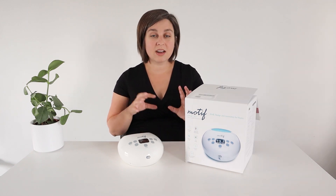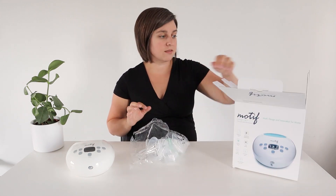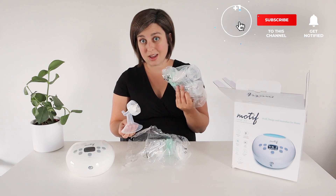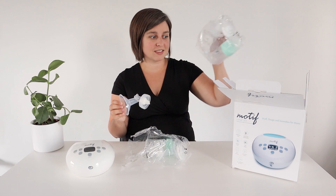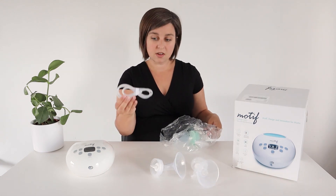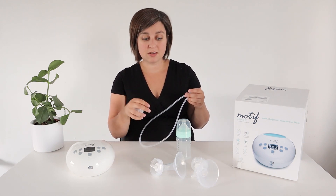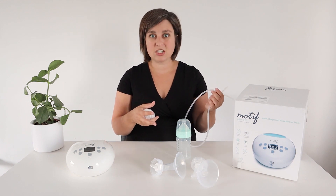First let's check out what comes with the pump. You get the pump and then a bunch of accessories. There are two bags — one comes with 24 millimeter phalanges and the other comes with 28 millimeter. Both bags are exactly the same except for the phalange sizes. Each comes with two phalanges, duck bills already attached, tubing, a backflow protector, and a bottle. So you can do double pumping with either phalange size you need.